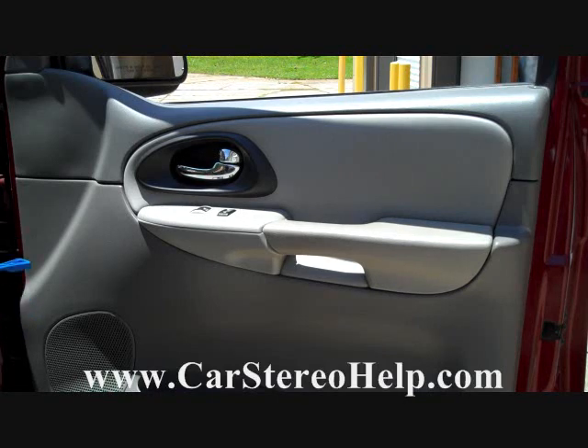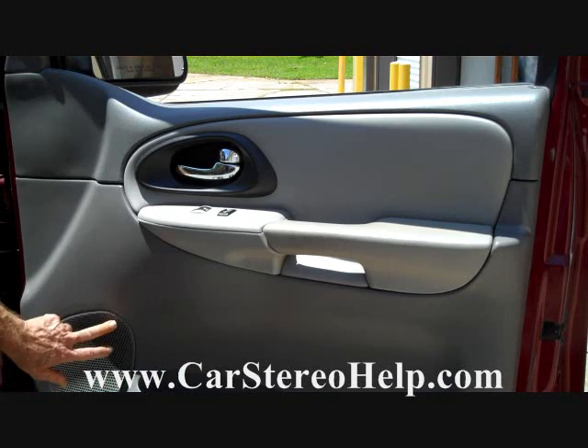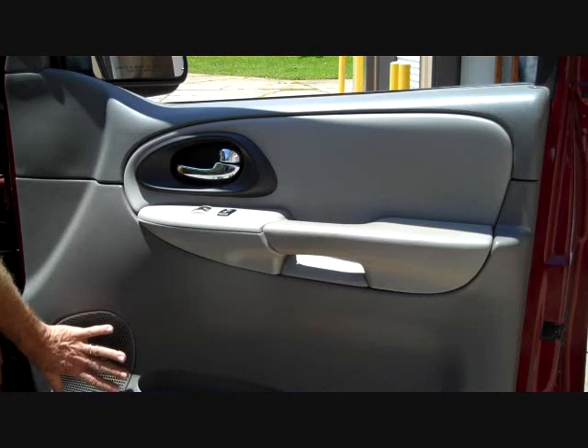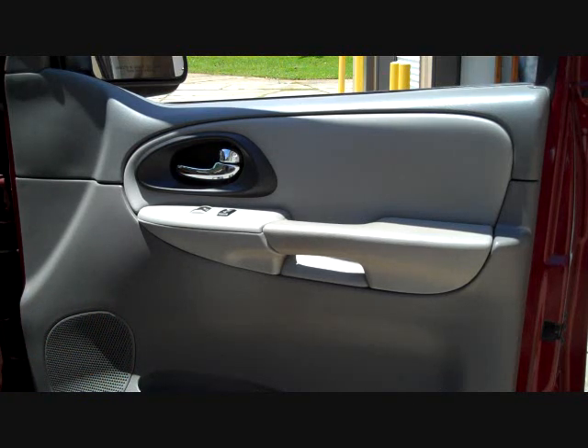We're going to remove the door panel and hook up a known working speaker. This car has a tweeter up in the door along with the larger speaker down lower. When the speakers go out we can still hear the tweeter, which tells us the stereo is working but we're getting no audio from the main speaker.